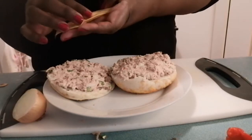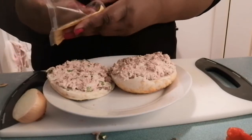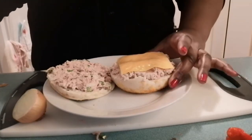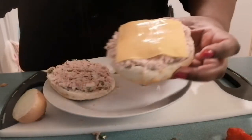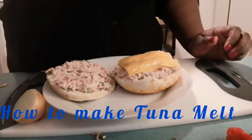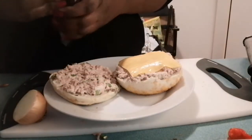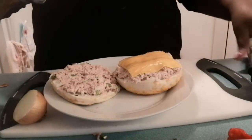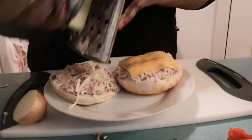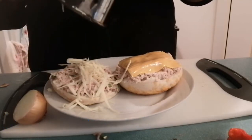I'm going to get my slice of cheese and place it on top. Actually, I'm going to use some block cheese on this one — I'll grab the grater and come right back. I'm using old cheddar, and I like to taste the cheese. I'm going to grate some of this cheese on top of my tuna — this is going to be delicious. I think I have enough cheese there.